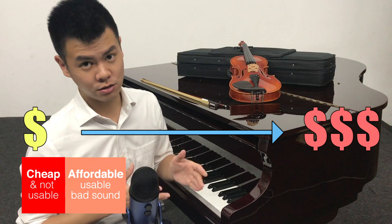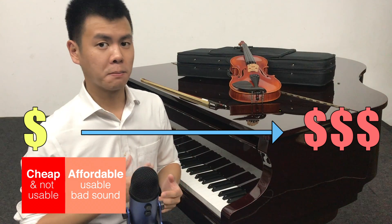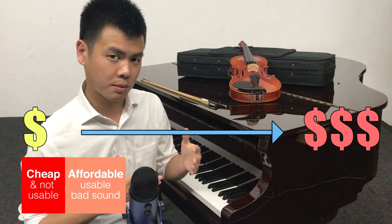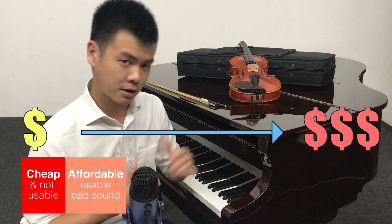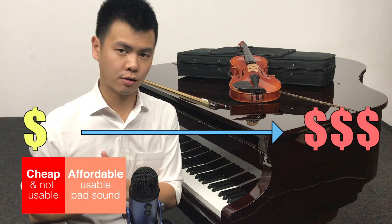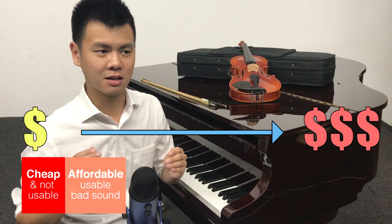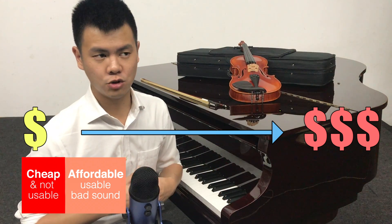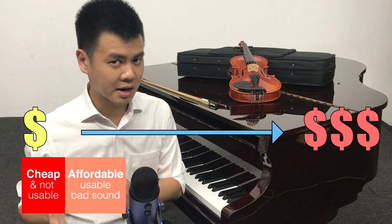The next category is affordable and usable, but the sound quality isn't great. This is where a lot of parents may think they should get this type of instrument first, and when their child has a stronger interest, they can afford a better one. Personally, I would say it is still better not to buy this category because although the instrument is functional, the sound quality can be a huge turn-off. If you want to play for at least a year, you want something that is at least pleasant to hear.